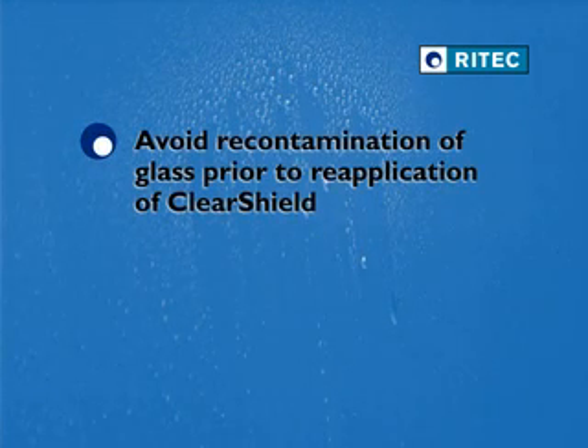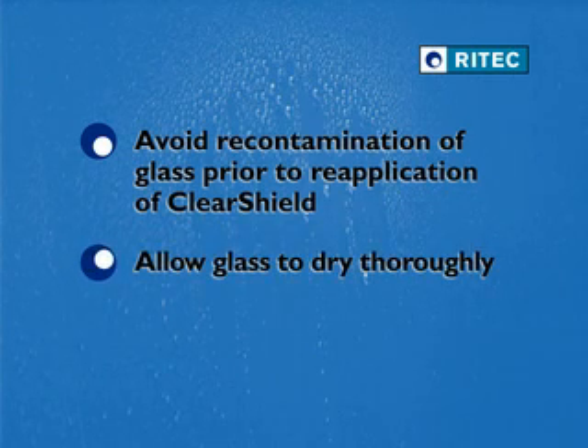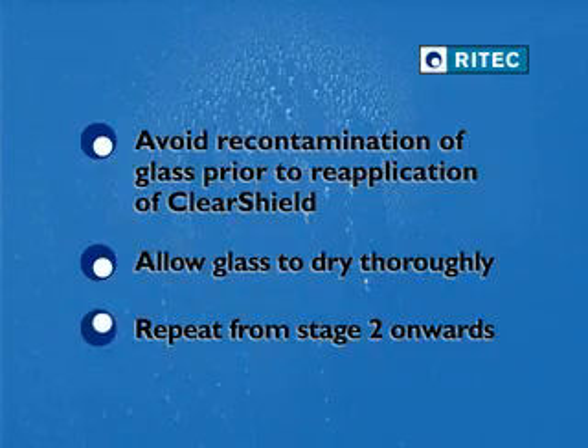Avoid recontamination of the surface of the glass prior to the reapplication of ClearShield, and allow it to dry thoroughly, either under natural conditions, or using filtered compressed air, or a heated blower such as a fan heater. You are then ready to return to stage 2.